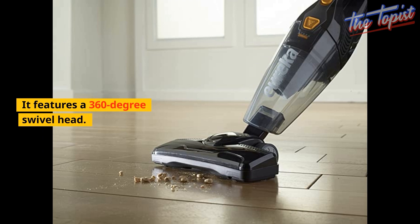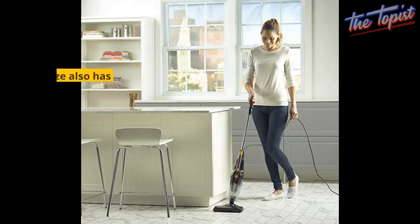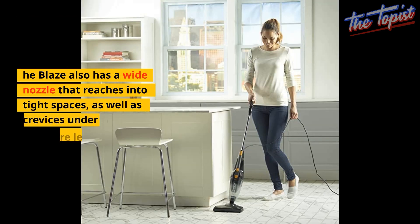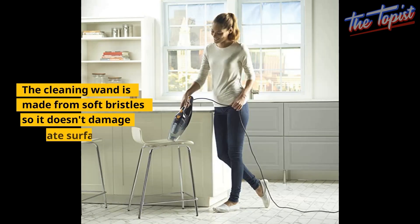It features a 360-degree swivel head that allows you to easily maneuver around furniture in hard-to-reach areas. The Eureka Blaze also has a wide nozzle that reaches into tight spaces, as well as crevices under furniture legs and other tight places. The cleaning wand is made from soft bristles so it doesn't damage delicate surfaces.